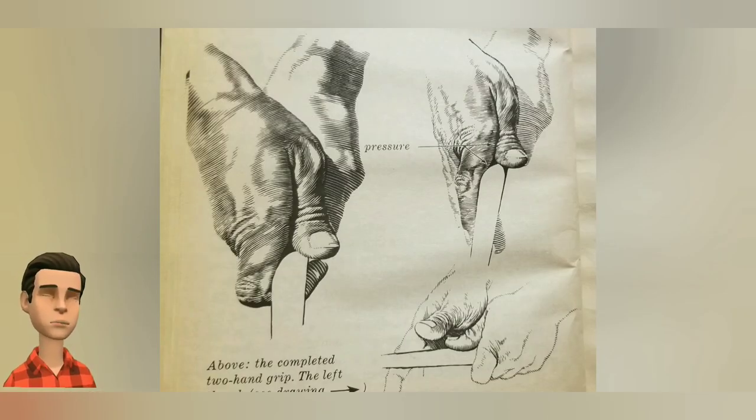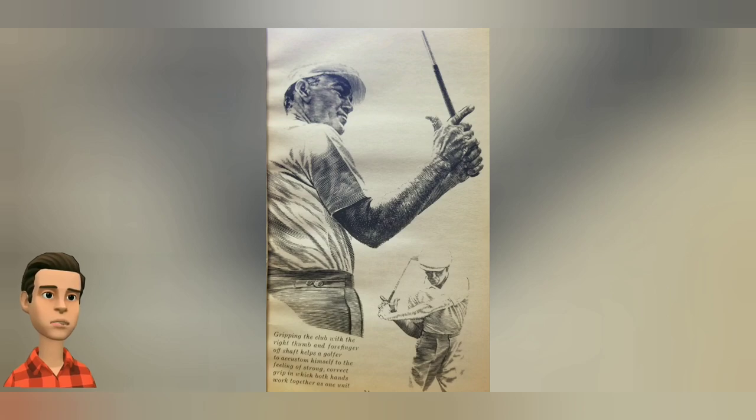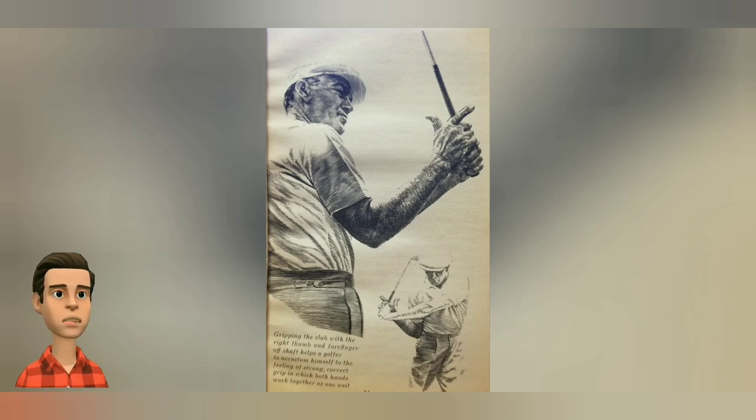The V of the correct left hand grip should point to the golfer's right eye — where most people have dominant sight. Look at the picture showing the pressure with an arrow; that's where you apply pressure gently. Now, let's look at the picture of the backswing — gripping the club with the right thumb and forefinger off the shaft helps you get accustomed to the feeling of a strong, correct grip. This way, both hands work together as one unit, producing a nice takeaway, backswing, impact, and follow through.